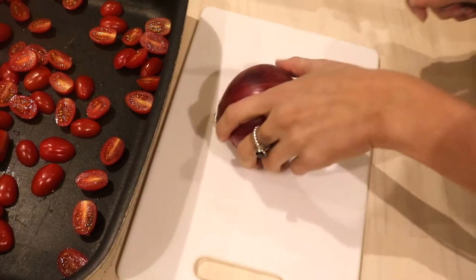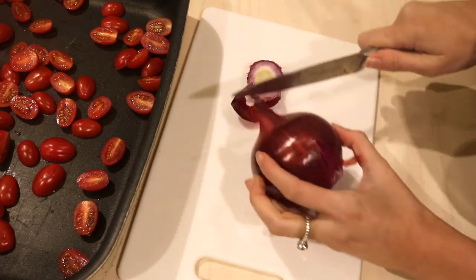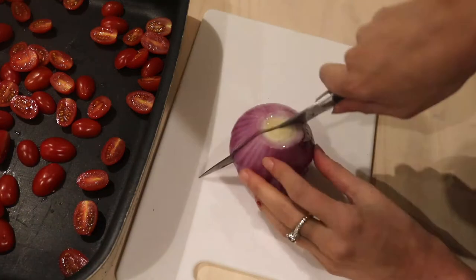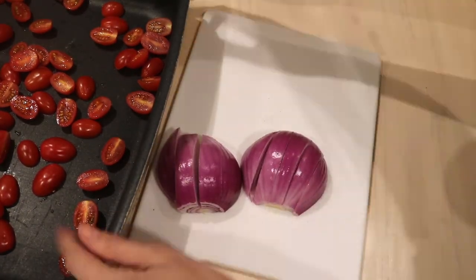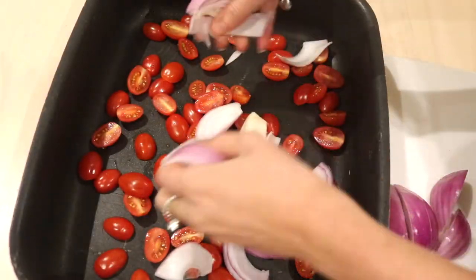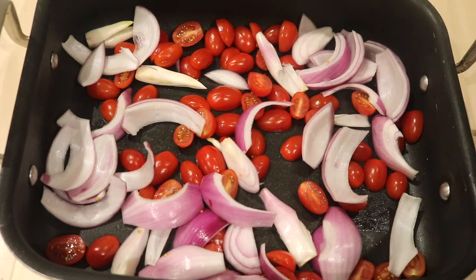Okay, next we're just going to add in some red onion. So just slice them up and throw it in. I'm just going to add in some minced garlic as well.